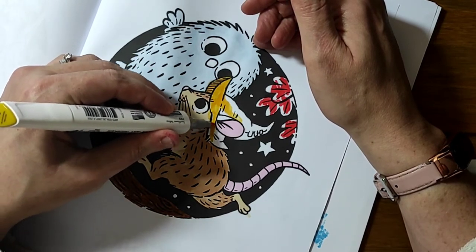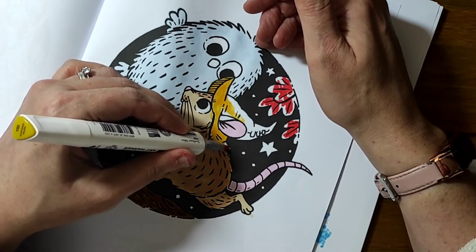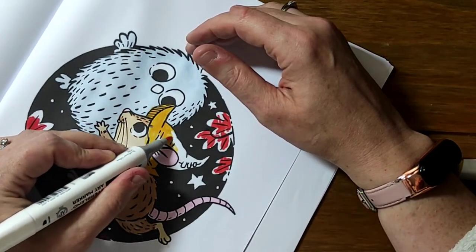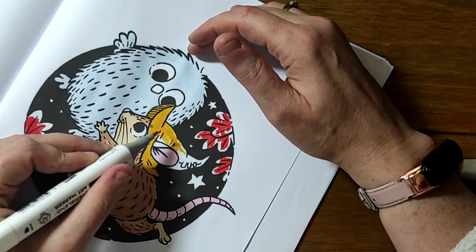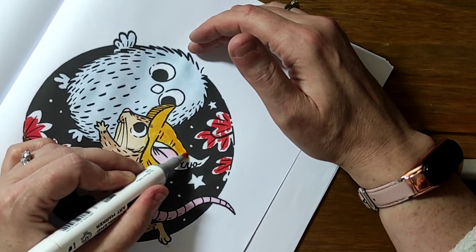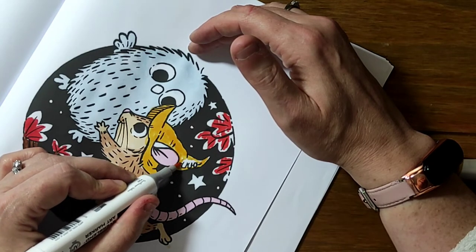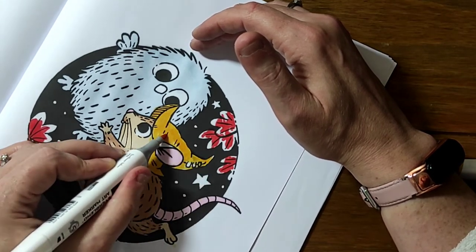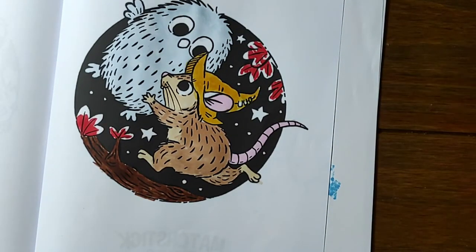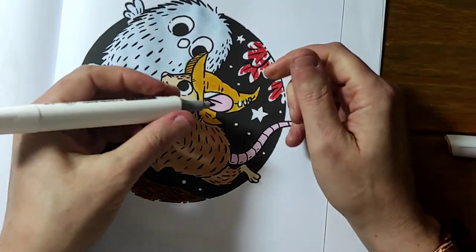Oh goodness, do you see the way that yellow has just gone into the brown? Horrendous! Do you know, I'm glad I've had a go because I really didn't appreciate how difficult it was going to be. This really is so hard, especially when you like lovely non-over-the-lines coloring and beautiful blending. And then I've got to put some more Ballerina Pink on that bit of ear.